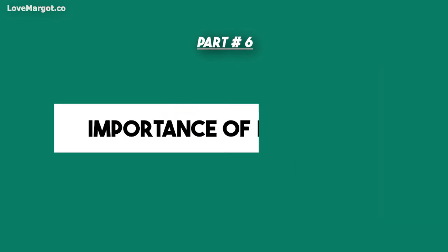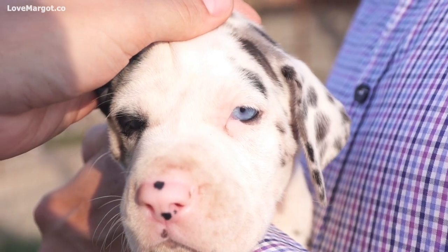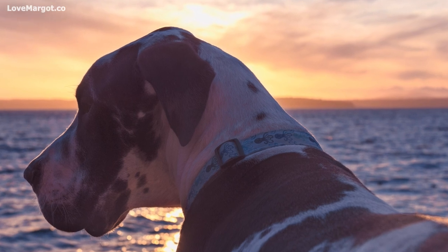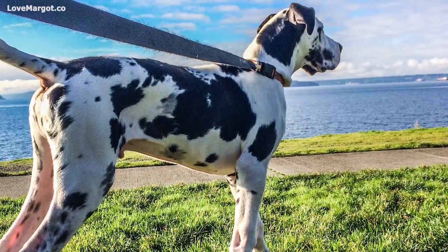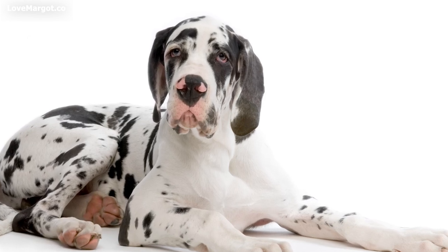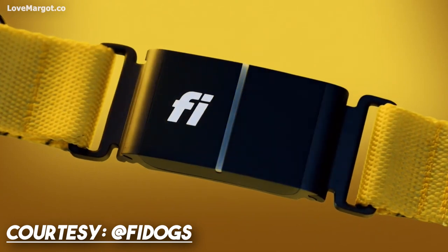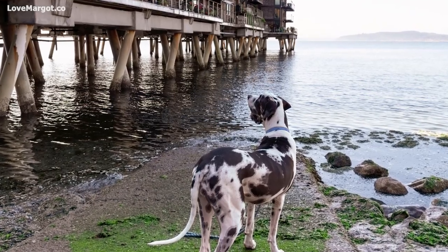Great Danes need plenty of opportunities for free play time, where they can simply delight in being a large dog breed without any particular goal or structure involved. This is essential for a Great Dane's mental and physical health as it gives them the chance to explore their surroundings, interact with other dogs, and engage all of their senses. Whether you take your Great Dane for a brisk walk through your neighborhood or a trip to the dog park, free play provides an outlet for all of their boundless energy and excitement. Thanks to GPS dog collars, you can keep tabs on your furry friend using satellite technology to track your dog's location in real time.